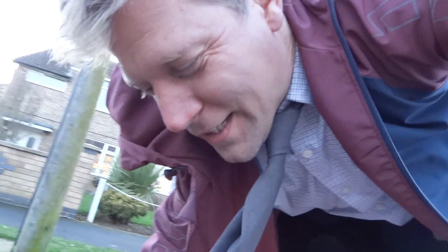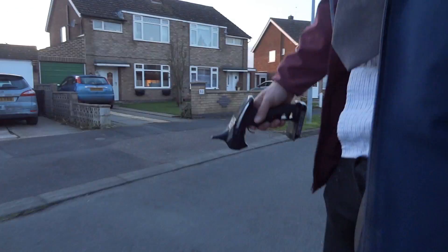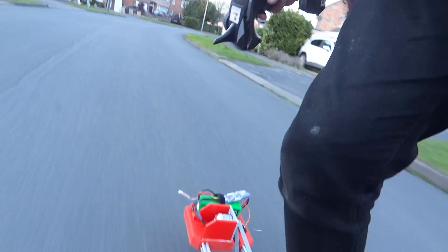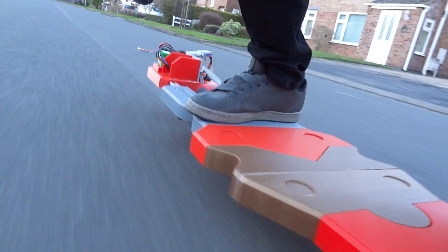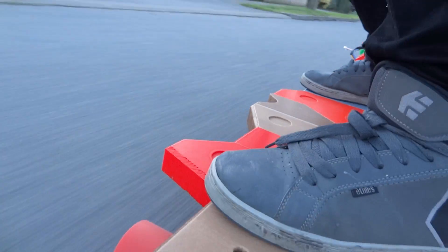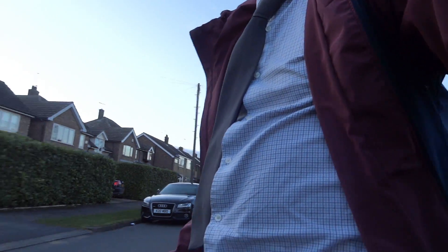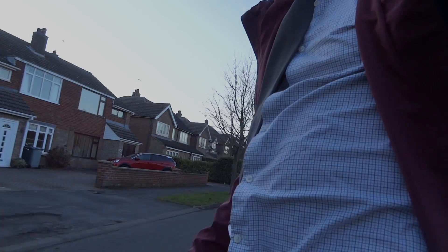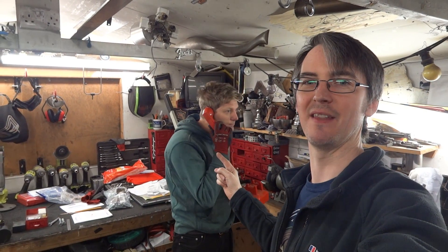By the way, I used to ride BMX — I didn't use to ride a skateboard at all, so if you're asking for any tricks, you can forget it. That's the end of the video — don't forget to check out Colin's channel to see the rest of the build and the mysterious item under the black sheet. That's all for now.